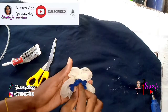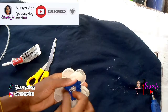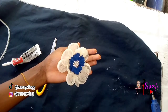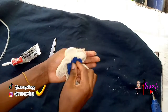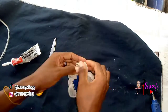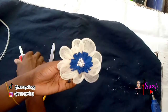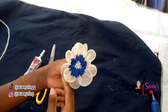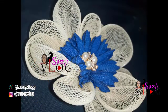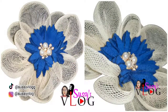Today you'll be making this beautiful crinoline flower that you can place on your fascinators and hats in 10 minutes. Hi, my name is Susan and welcome to my vlog, Susie's Vlog. This is where I share all things DIY, craft, lifestyle, and family vlog. If you're new to my channel, welcome! Please subscribe and hit that notification bell to be notified of all my videos every week.